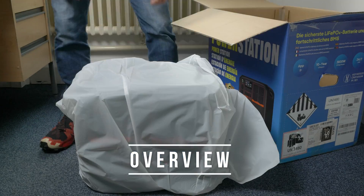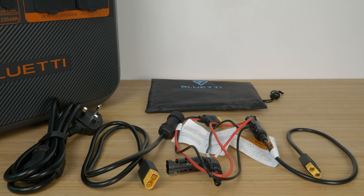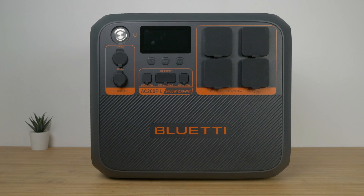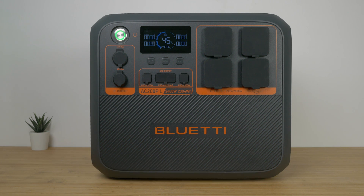Inside the box you get the power station itself, an AC charging cable, a DC charging cable, a solar charging cable, and a car charging cable. There's also a grounding bolt, an instruction manual, and all the cables can be stored in the supplied bag. The AC200PL is an upgrade on the recently released AC200L. It has a larger 2304Wh battery, two wireless charging pads on top of the unit, and a seemingly random change to orange accents instead of the usual blue.